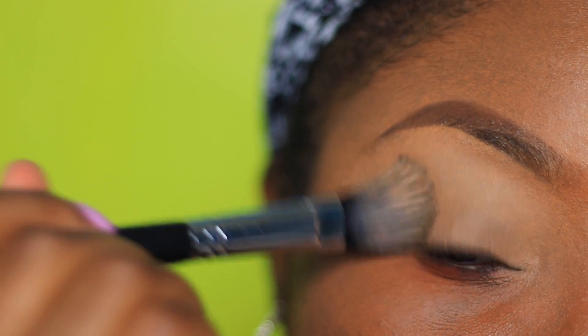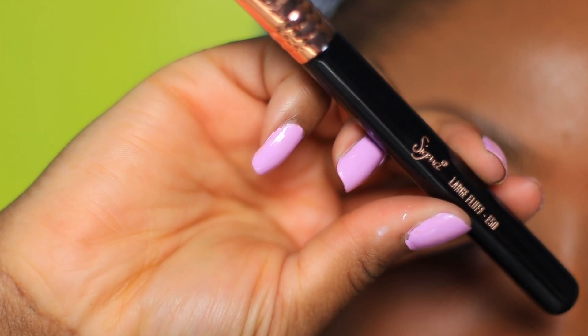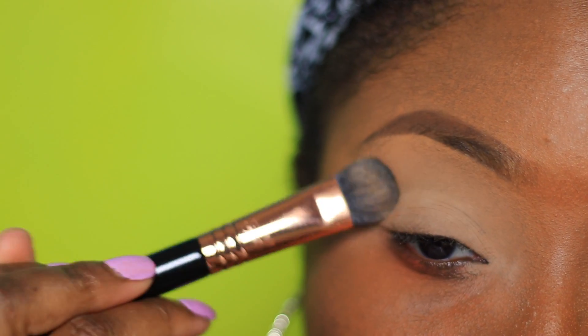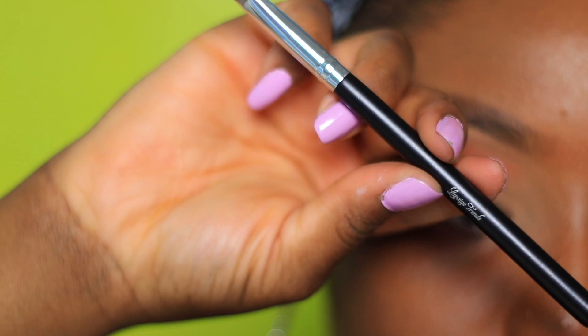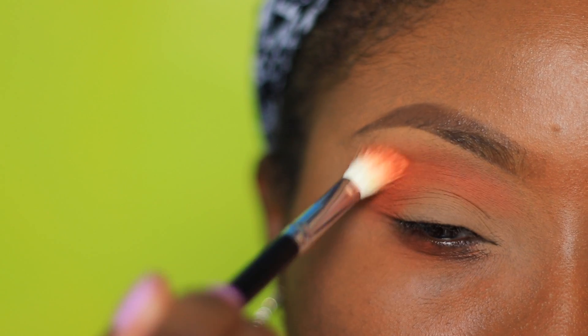Per usual for my base, I used the LA Girl Pro Concealer in Cool Tan and I set it with the Laura Mercier Translucent Powder. Going into the Morphe 35-O palette, I'm using the LaPage Trans Blending Brush. I'm taking that orange shade and concentrating it to the outer V of the eye and blending it inwards.